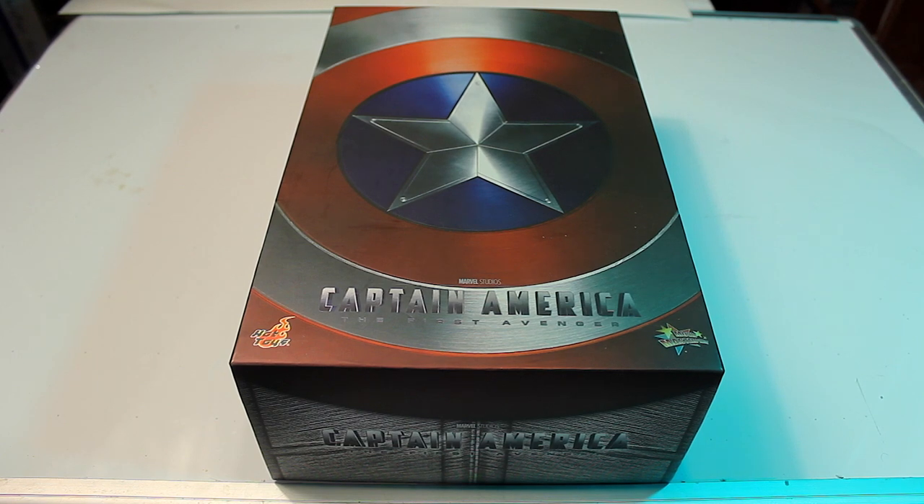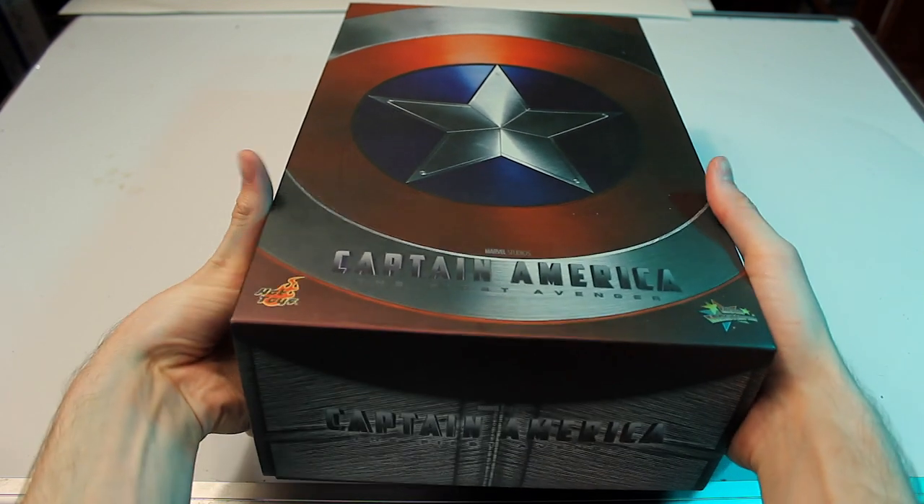Welcome back everyone to another Hot Toys review. This time we're reviewing the Hot Toys Captain America figure from Captain America: The First Avenger movie — the first appearance of Captain America.